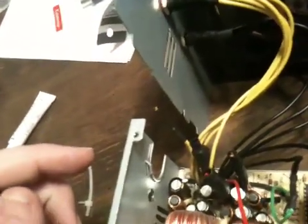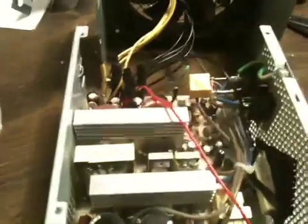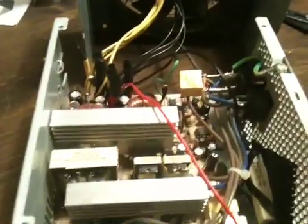That was basically it — pretty simple, takes a little bit of time. The biggest thing is making sure you have enough room for the jacks. I started to put them above the heat sinks, but then realized I wanted to keep this enormous fan in there to help keep that resistor cool. So I left the fan in and mounted the jacks right there instead.